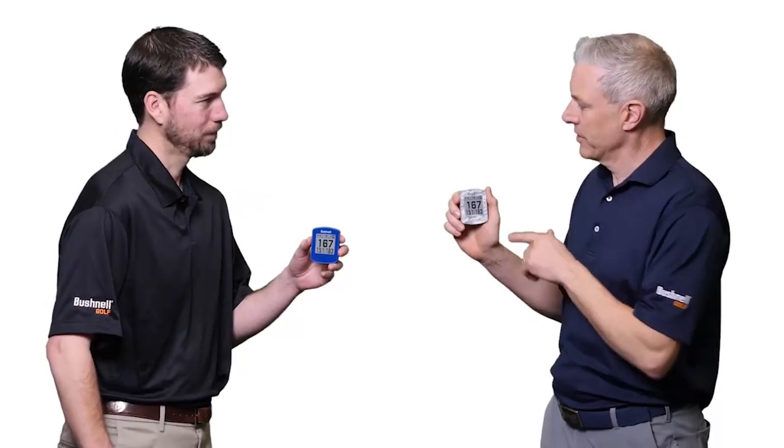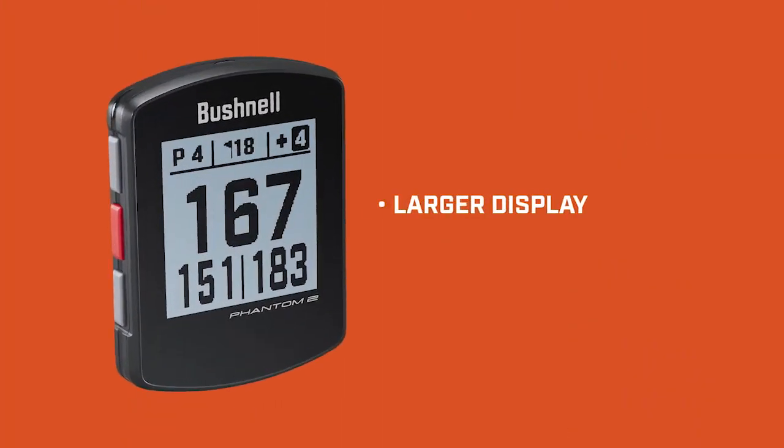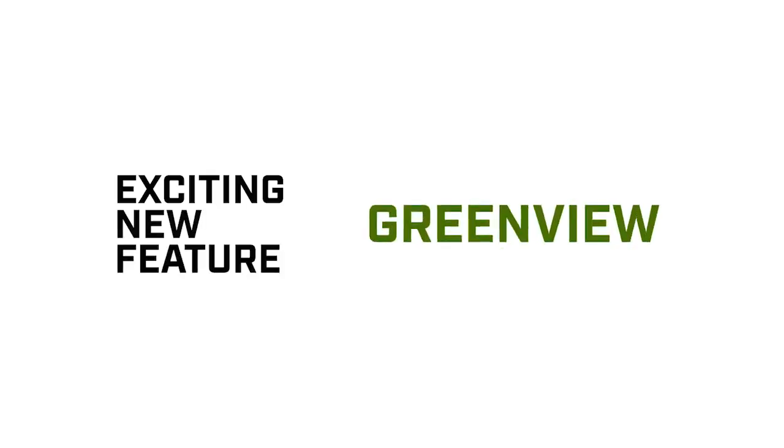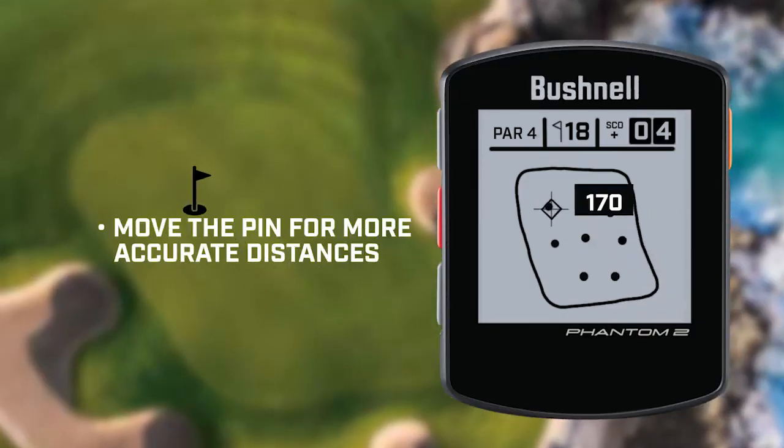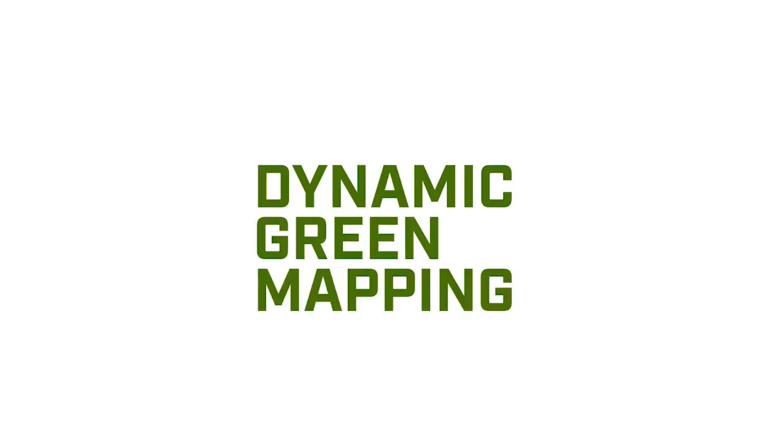Tell us about the upgrades in the Phantom II. It has a larger display and we've increased the font sizes to make it even easier to read. An exciting new feature that we've added is green view. This will show both the green shape and allow the golfer to move the pin for more accurate distances. Along with green view, the Phantom II also has dynamic green mapping.